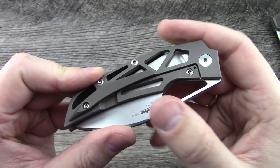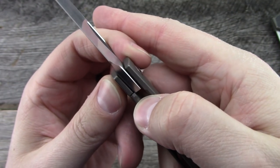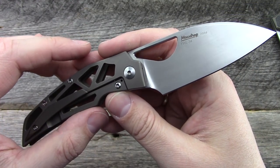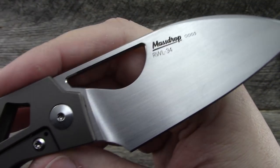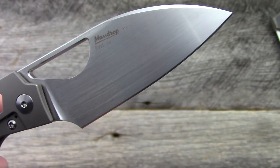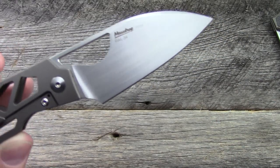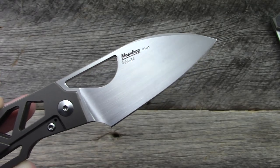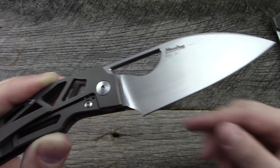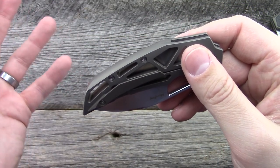It's screw construction. It is a frame lock with a stainless steel lock insert and chamfering on the inside of the handles for ease of disengagement — very well executed. The blade steel is RWL-34, made by Damasteel out of Sweden. It's comparable to CPM-154 both in terms of performance and composition. If you're not familiar with this steel, you can look up RWL-34 or CPM-154 — though that comparison is open to debate among enthusiasts.